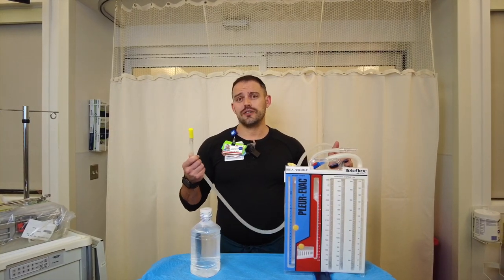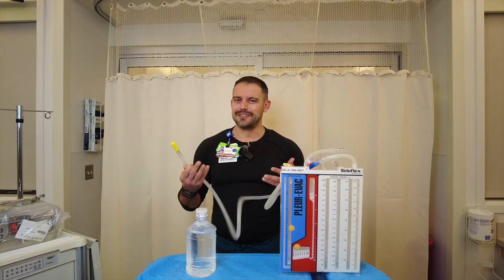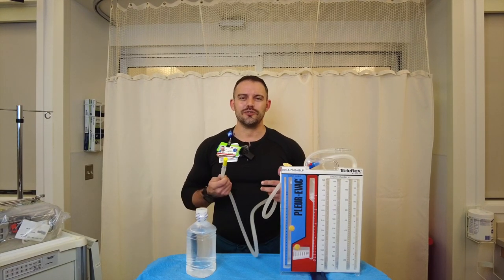After that, you just find out whether or not this is to water seal, which means that it would just be like this on the ground below the patient, or if your physician would prefer having this connected to active suction to the wall suction that you've already set up.